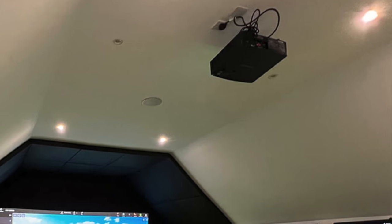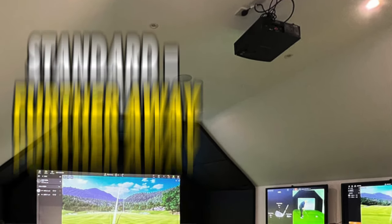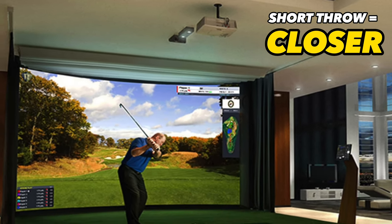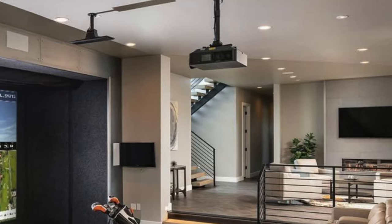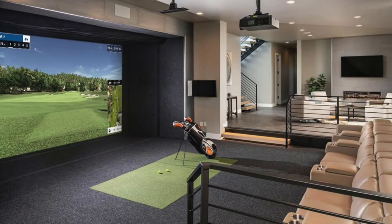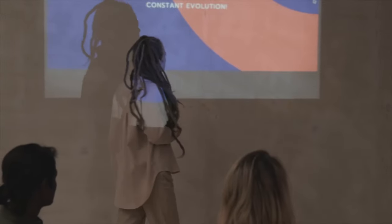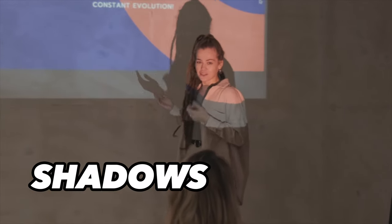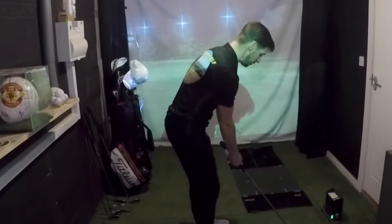A standard projector requires a longer throw distance to project a larger image, so basically you need to mount it further away from your screen, meaning that you'll need more space in your simulator. A short throw projector, on the other hand, can get a large image from a shorter distance, making it suitable for smaller rooms or rooms with limited projection distance, just like home golf simulators. Short throw projectors also have less chance of producing shadows on your impact screen whilst playing, and therefore they offer more flexibility in your projector placement.